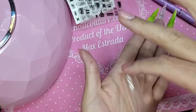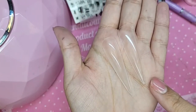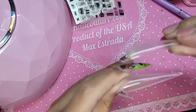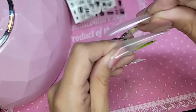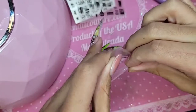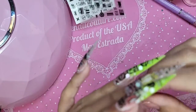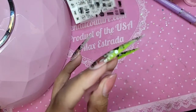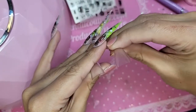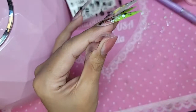We're going to compare the 5XL Stiletto and the Maximum Square Stiletto from the side so you guys can see. This one definitely has a very high apex, and this one is definitely flat. This one's great for girls that have a really wide, flat nail bed.